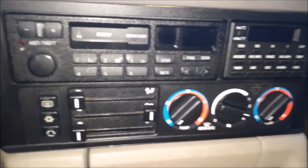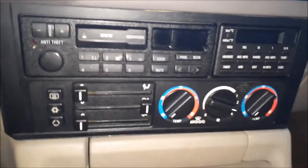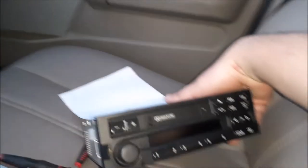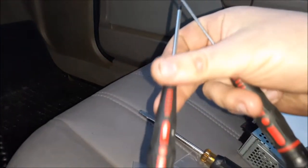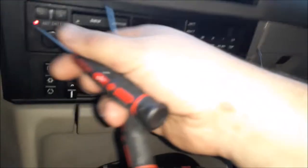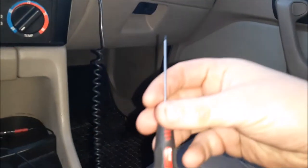Today I'll be swapping my stock BMW radio for a newer radio, which would be a C33 out of an E36. What you're going to need is a couple tools: a T8, a tiny flat screwdriver, and then a larger flat screwdriver for the back connections.